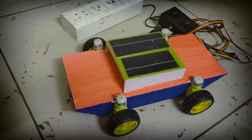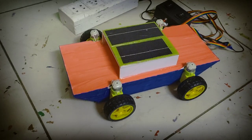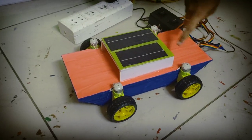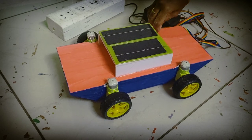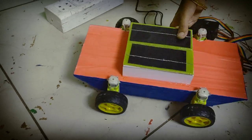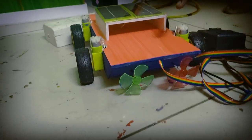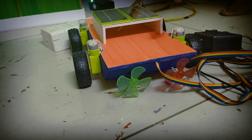Now we have 4 motors. This is a 4-motor robot used in water. The 2 motors are connected to the pan.